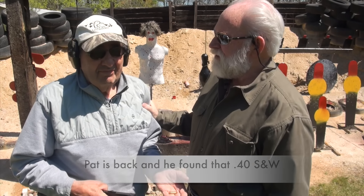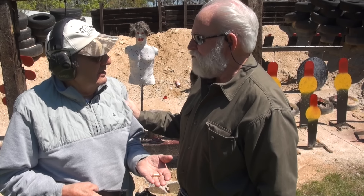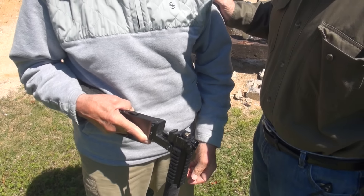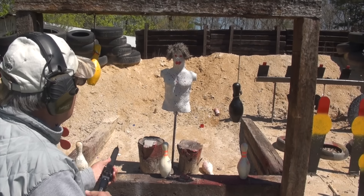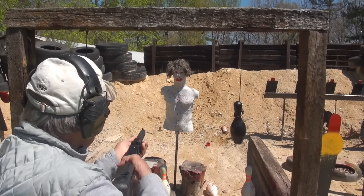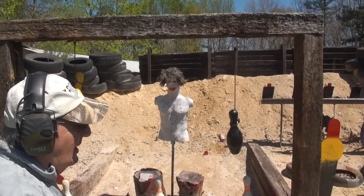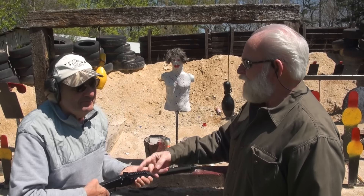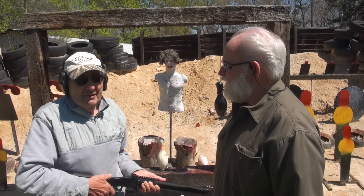Hey guys, I got Pat, my buddy the zombie slayer, back out on the range today. Pat, you've been killing a lot of zombies! I've got one back here that's been giving me a fit — think you could take him out? I'll put a shell in like this, and when zombies come up to me in the woods I'll shoot them. Okay, I'm going to put one right between his eyes — I just hope I don't miss. Right dead center of the nose — no more zombie! Good job, you're a zombie slayer, Pat! I really like this area — enjoy having you on the range.